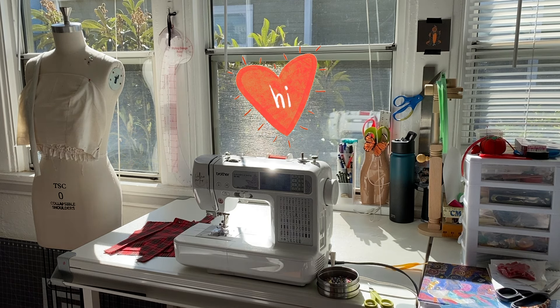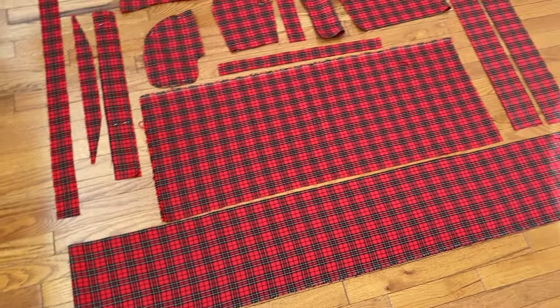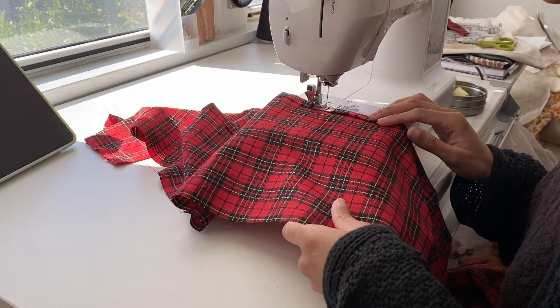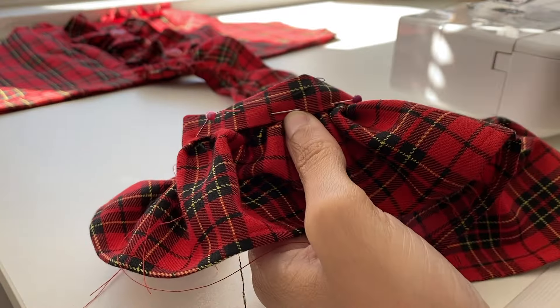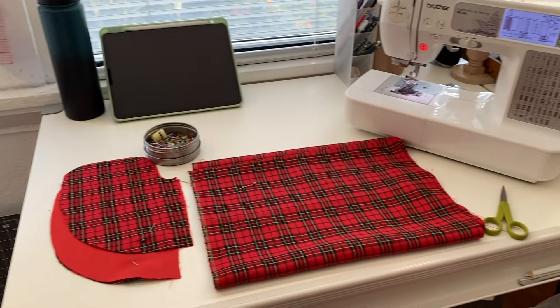Hello everyone and welcome back to my channel. In today's video I'll be sharing with you all the process of how I made my very first handmade Lolita JSK, as well as my first attempt at trying to recreate an existing dress by the Lolita fashion brand Angelic Pretty.